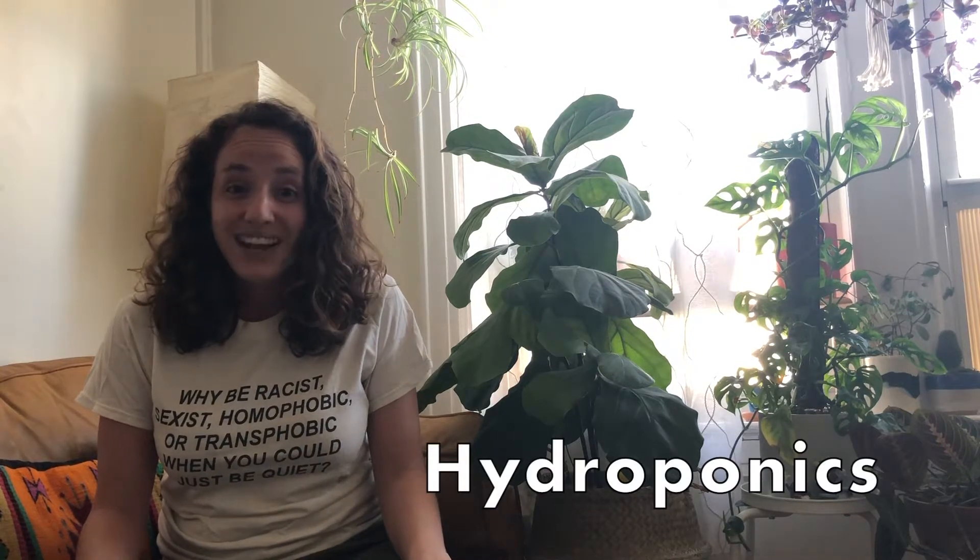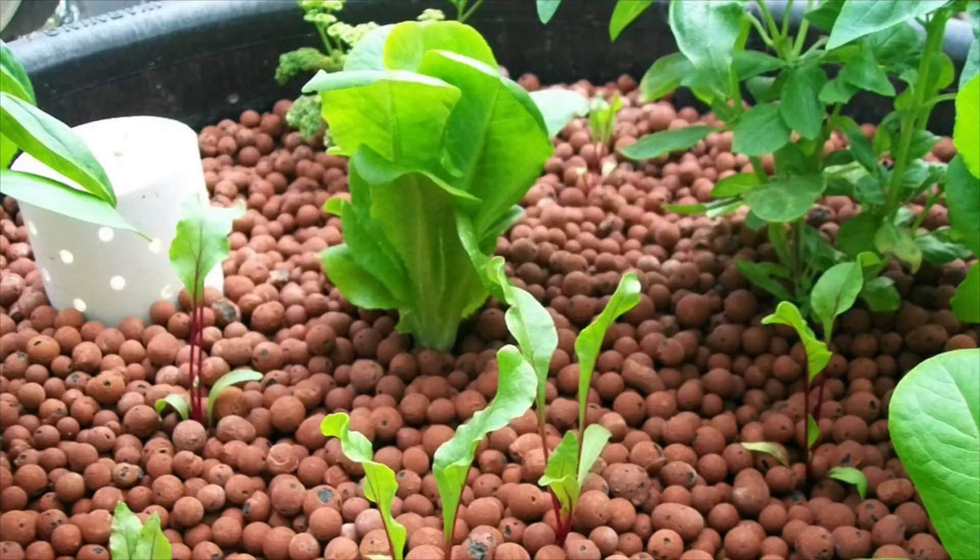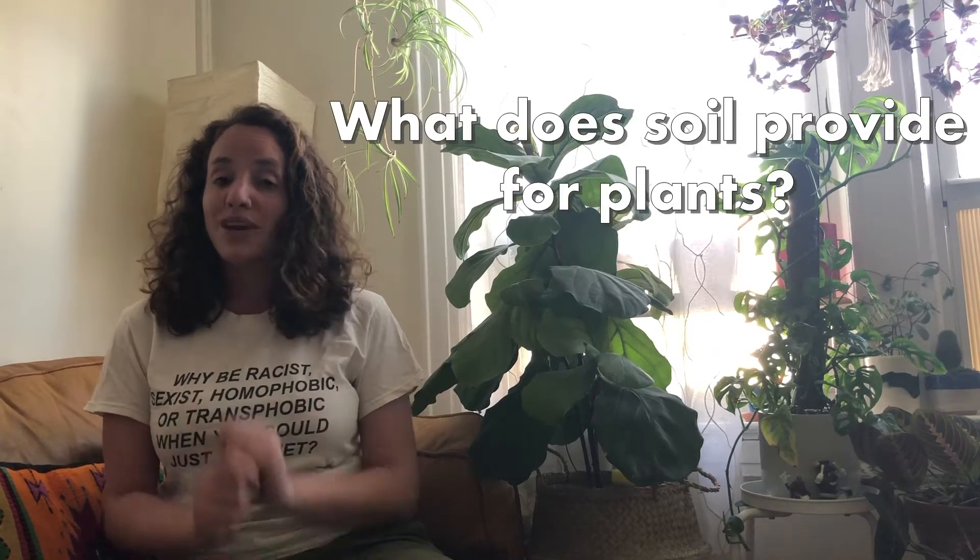The short answer is no. In fact, there's an entire method of growing called hydroponics where you grow plants in materials other than soil, like these clay pebbles or rock wool, and then they're fed liquid nutrients. Today we're going to experiment with ways that we can grow plants without soil, but the first thing we need to do is think about what soil gives to plants so we can figure out what we need to replicate.